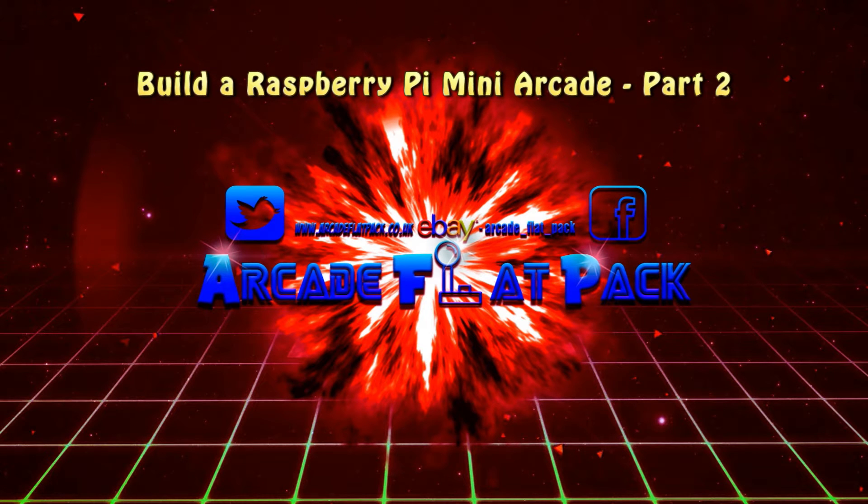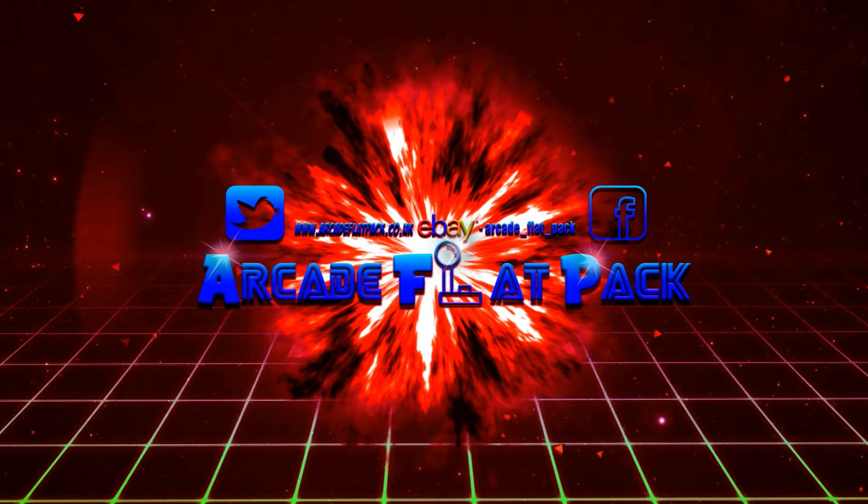Hello and welcome, this is Mark from Arcade Flatpak. In part one of our Build Your Own Raspberry Pi based arcade machine, we looked at an overview of the components required to build your mini arcade cabinet. In this part we're going to take a look at the wiring and walk you through how the components are connected together.